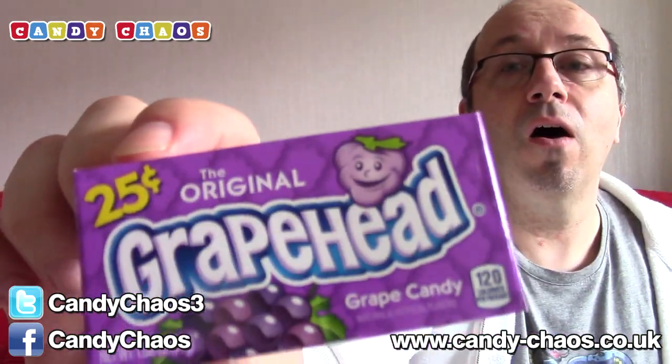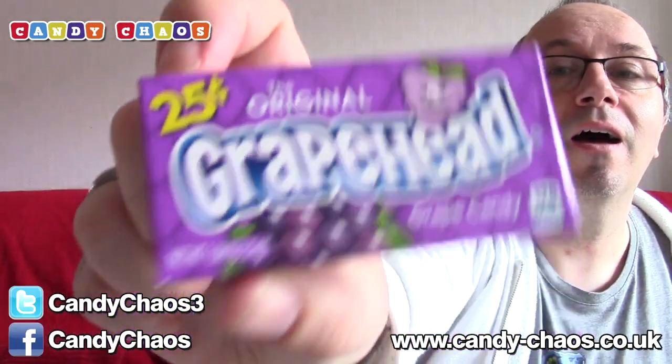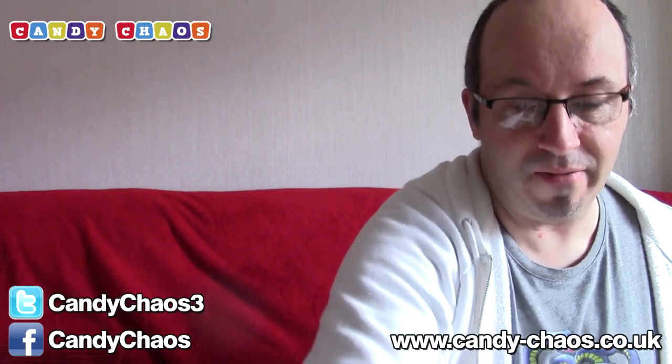These ones are Grape Head — original grape head grape candy, 25 cents, chewy hard grape candy. That's what we could hear rattling. We also have some Apple Head — the same things but in apple flavour.